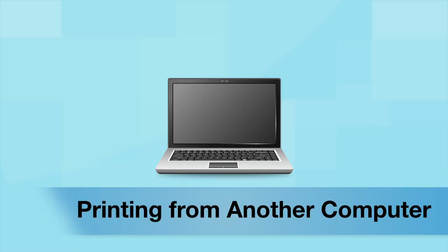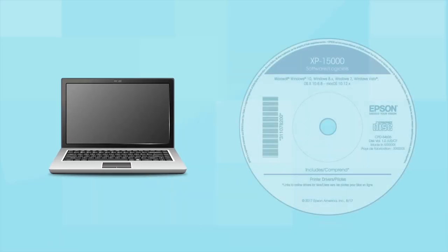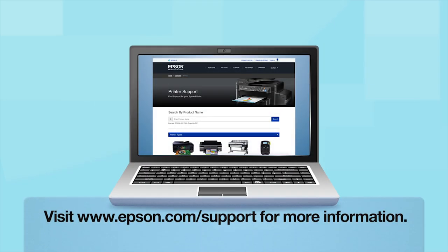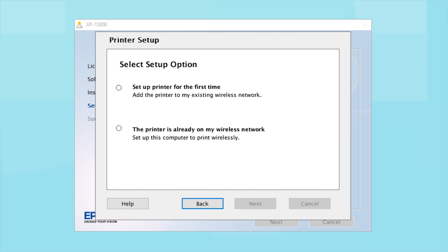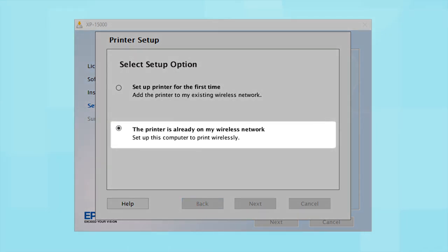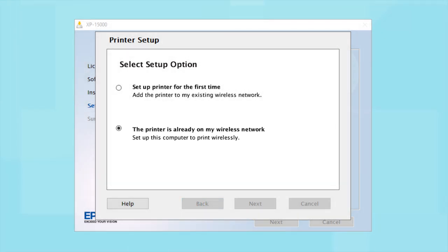If you want to print from another computer, insert the CD that came with your printer. If you do not have a CD drive, download and run the product's software package from the Epson support site. At the setup screen, select "The printer is already on my wireless network" and follow the rest of the on-screen instructions to install the software. You can repeat this process for additional computers.